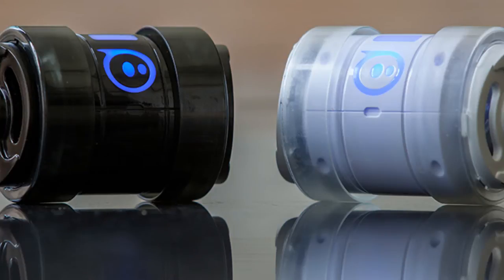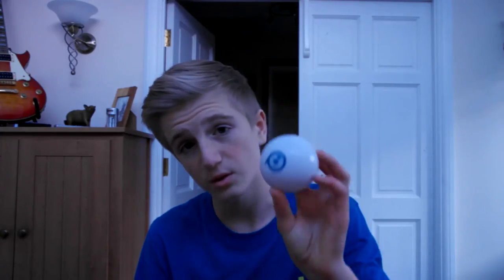The Oli comes in two colors: white and black. The Sphero comes in white with a bit of blue for the logo, whereas the Oli comes in white or black. The white standard version comes with blue wheels and regular end caps. It looks very nice, especially next to the Sphero 2.0 — if I had them both on a shelf they'd look absolutely amazing.